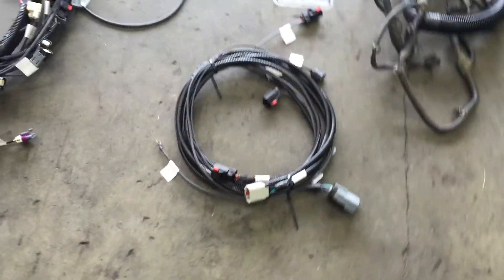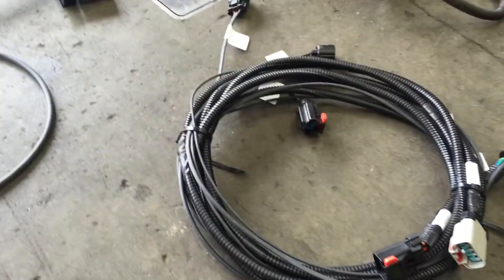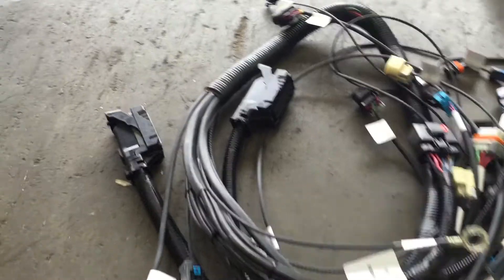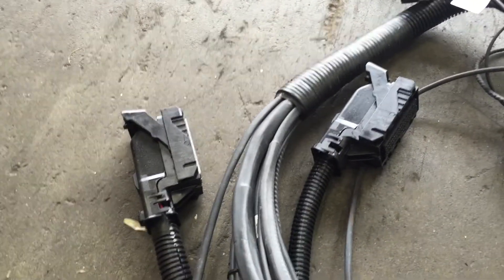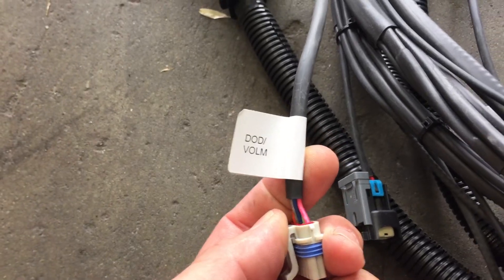Here's the fuel pump wiring, crank sensor wiring, and some of the Jeep parts. Here's all the GM side — these are the plugs for the E38 computer because it's a Gen 4. All the connections that you need are labeled, so it's easy to install.